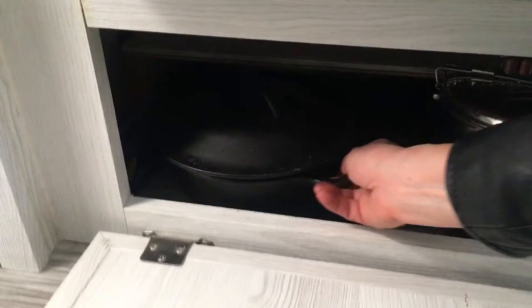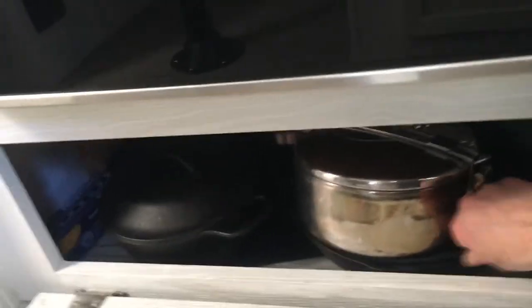That was really frustrating before because I was constantly moving my cast iron around to find a safe spot, especially when stowing for travel. You want to make sure they don't jostle around — and now they don't. They're really snug in this spot.